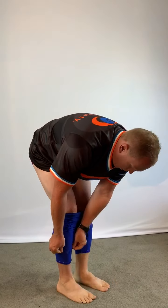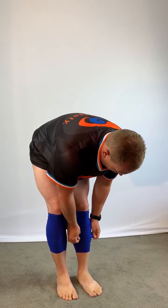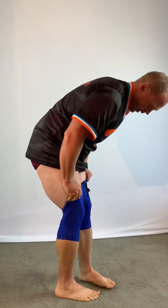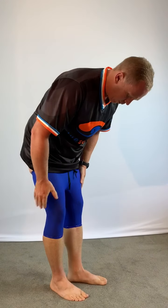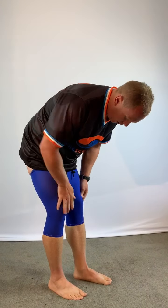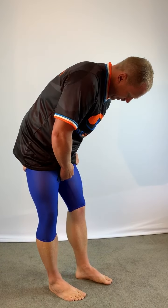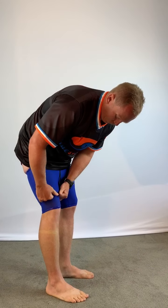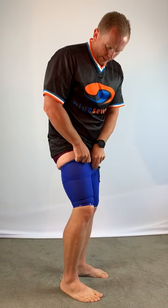At this point most people will stop because they think they can't get it up any further, but the material will stretch. I've got some big thighs to get over — I'm an adult, not a child with skinny legs. What you do is keep moving the material up; you can be quite firm with it. When it starts going see-through, that's a good sign.